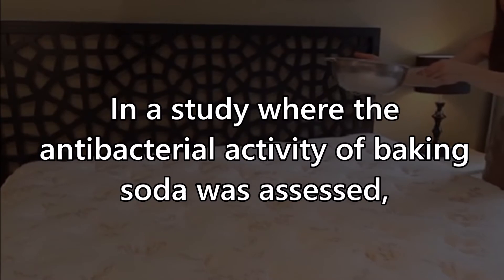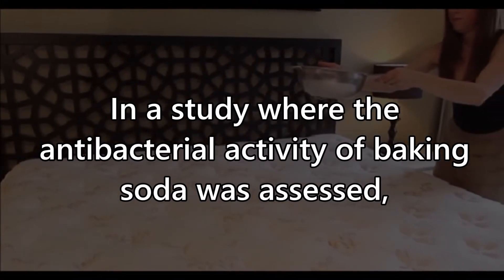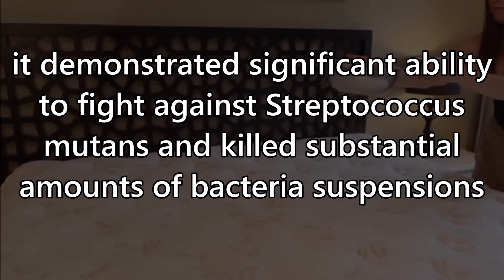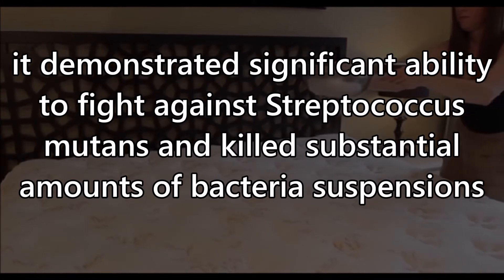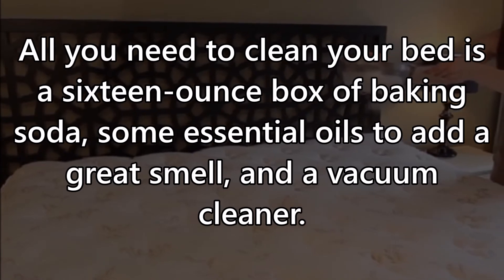But why should you trust baking soda to clean your mattress? In a study where the antibacterial activity of baking soda was assessed, it demonstrated significant ability to fight against Streptococcus mutans and killed substantial amounts of bacteria suspensions.